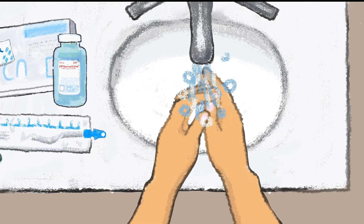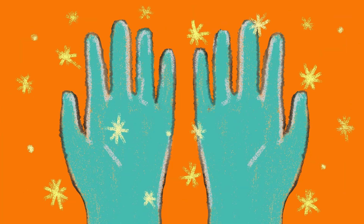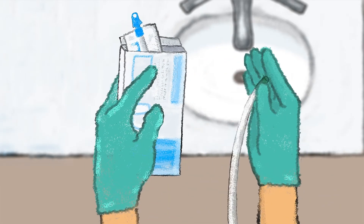I always wash my hands before I start. I put on gloves if they come in the kit. What's inside the packaging is considered sterile or clean, so I only touch these supplies when I have gloves on.